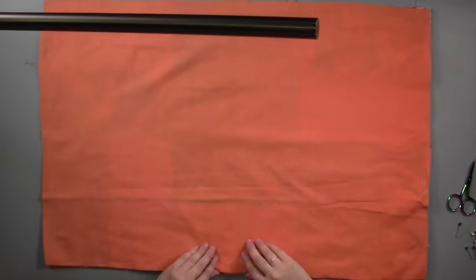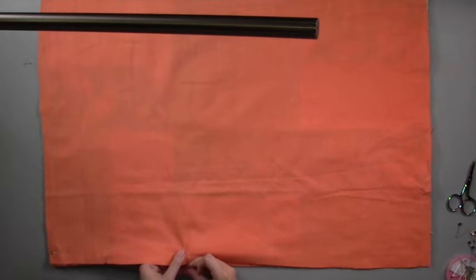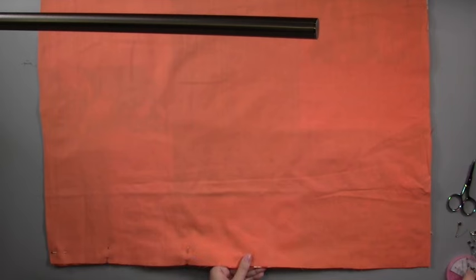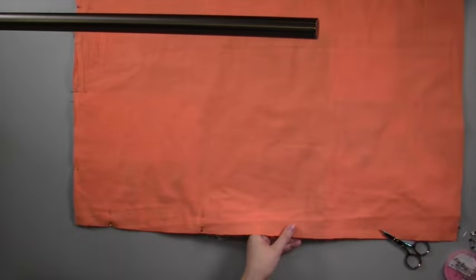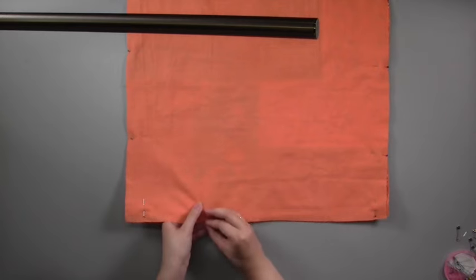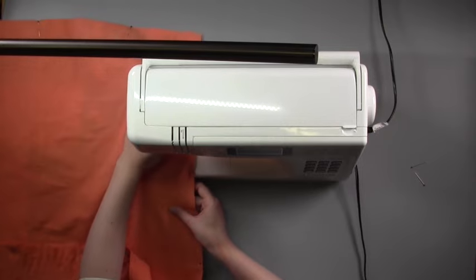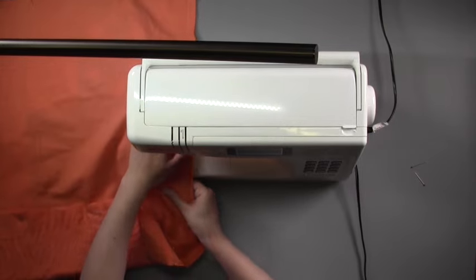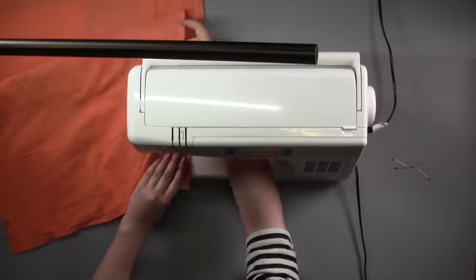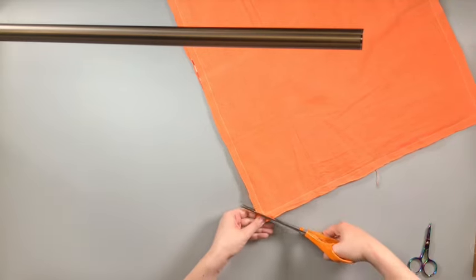Lay the patchwork together with the backing fabric, with right sides facing together. Pin around the four edges of your quilt. Machine stitch around the edges, leaving a quarter inch seam allowance. You want to leave a small gap on one of the short edges unstitched, which we'll use for turning through our quilt.